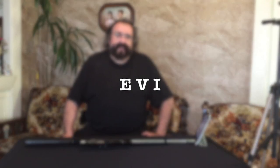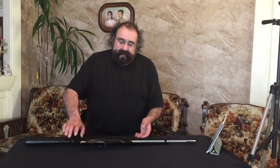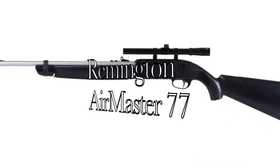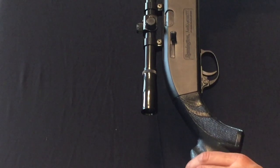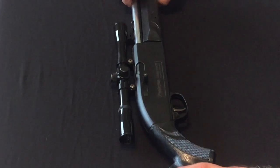Hello YouTube, how you guys doing? My name is Evie and today I've got something to show you guys — I've got the Remington Air Master 77 by Crosman.